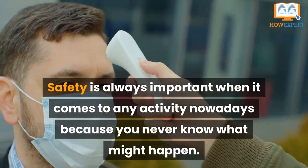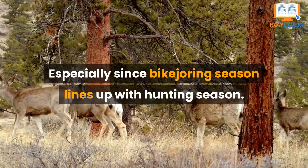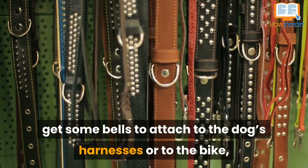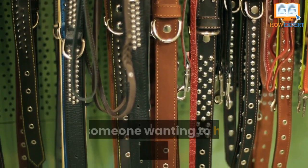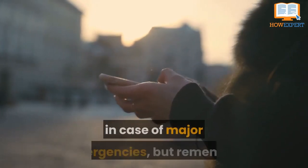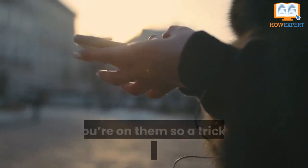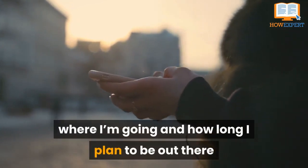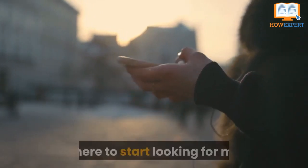Number three: remember safety at all times. Safety is always important, especially since bike joring season lines up with hunting season. Wear bright clothes, get some bells to attach to the dog's harness or to the bike, and always carry pepper spray in case of wildlife or someone wanting to hurt you or your dog. Always try to carry a phone on you in case of emergencies, but remember that some trails won't have service. A useful trick is to text someone where you're going and how long you plan to be out, so if they don't hear from you after a certain time, they know where to start looking.